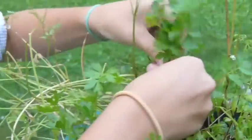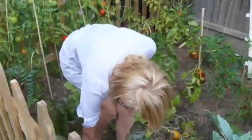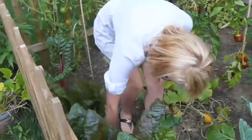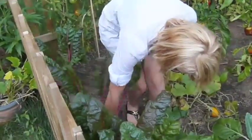I need about one large handful of regular flat leaf Italian parsley. What I'm grabbing here is about three stalks of Swiss chard.